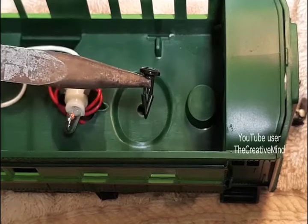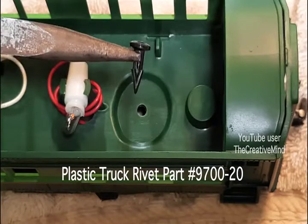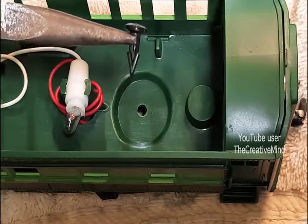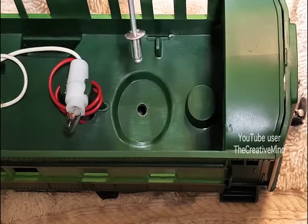Now if you broke the truck rivet, they do sell replacements online — the part number is 9700-20. You can get them on eBay, Lionel has them, and Hennings Trains also carries them. If they don't have any or if you want to use a pop rivet, a 5/32 pop rivet will work — this is the short shank version, though they do make longer shanks.